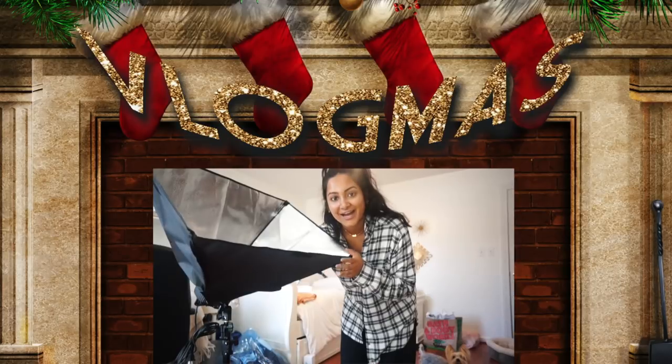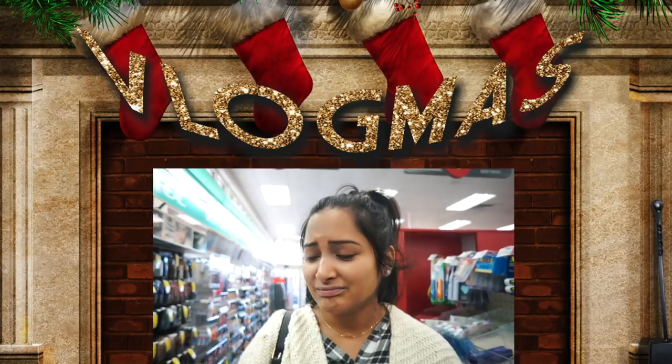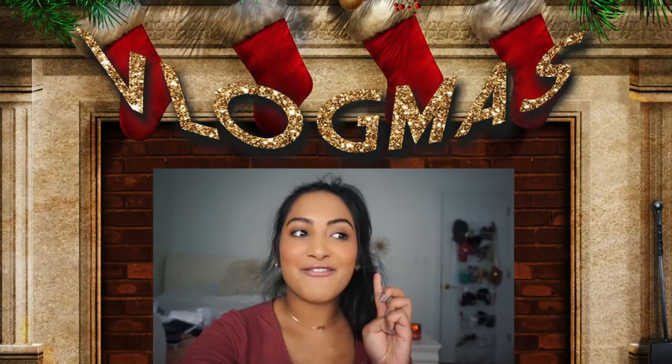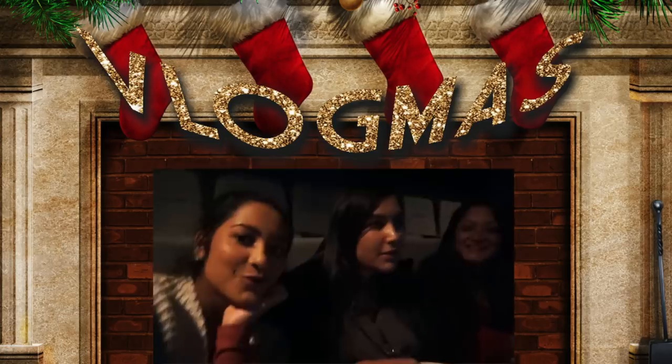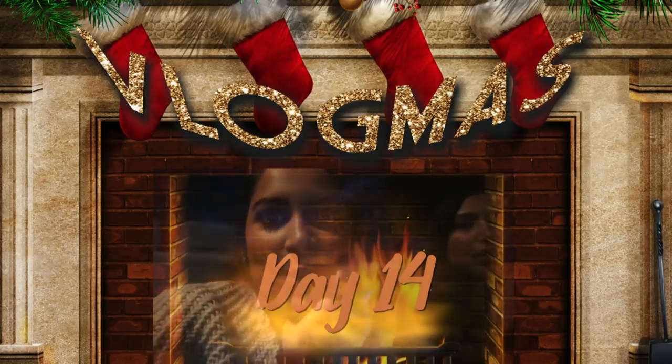There's like a million and one boxes. I finally got it. Look how freaking humongous it is. I'm gonna try anyways. I did have one fail though. We're gonna go to Sephora and get some samples. We've been literally planning on seeing Bad Moms for so long now.